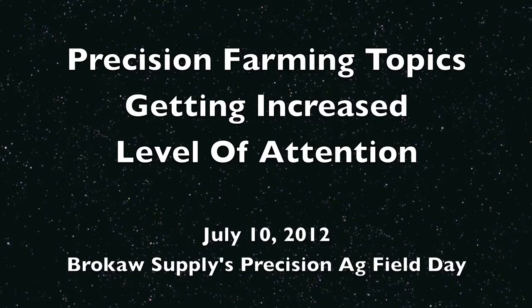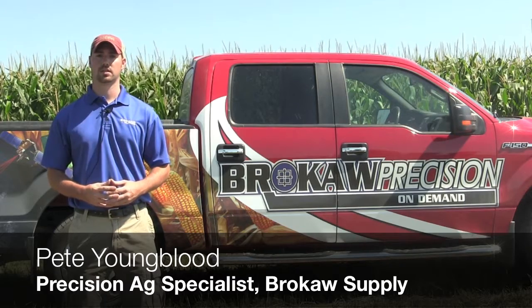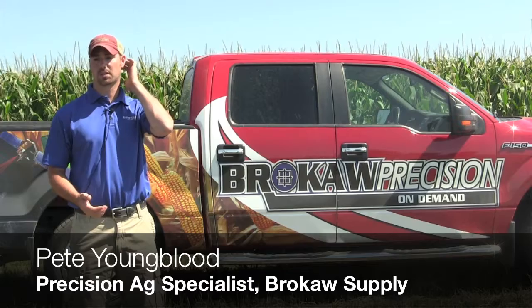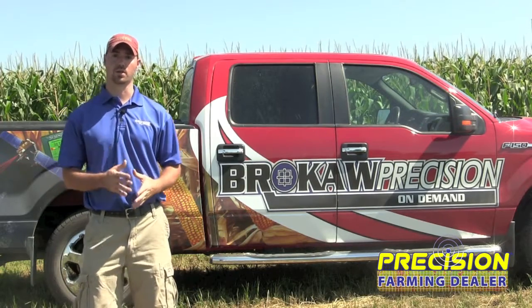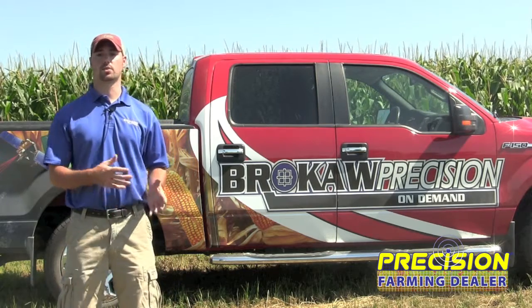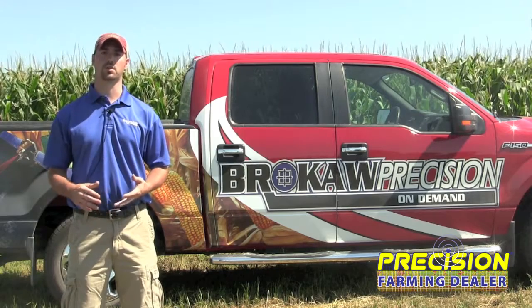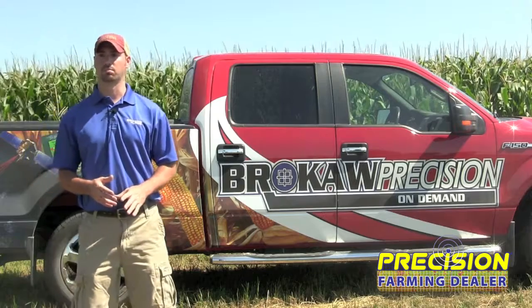Right now I would have to say steering is a huge item. Everybody has seen it or done manual guidance, and steering has been a huge item because that's going to allow you to have nice straight rows, it's repeatable, and then as guys go forward with the sprayer, the strip-till bar, side dress bar, doing those types of things, that repeatability has become a big ticket item.